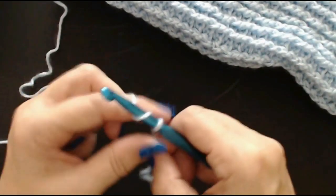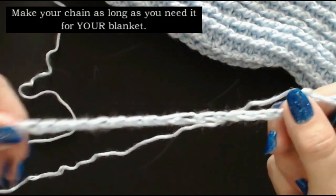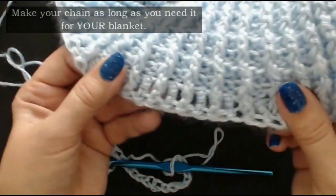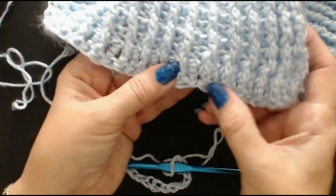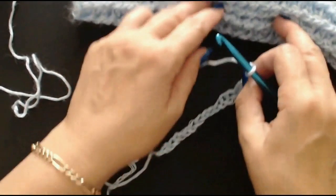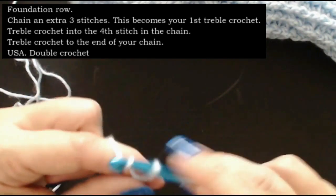I'm going to do a chain of 20 - just doing a little sample for you to see this. Do a loose chain. Now if you can't do a loose chain, use an even bigger crochet hook. If you do your chain too tight, the bottom of your blanket won't be loose - it will be kind of tight and may turn like this with a tight edge. So if you do quite a loose chain or use a larger crochet hook, it comes out nice and even with your blanket. I'm going to do an extra 3 stitches, so I'll have 23. You do the chain for the length that you want for your blanket.